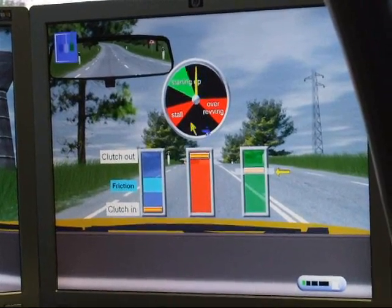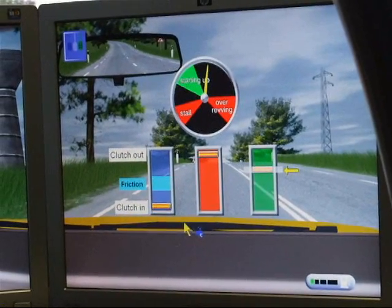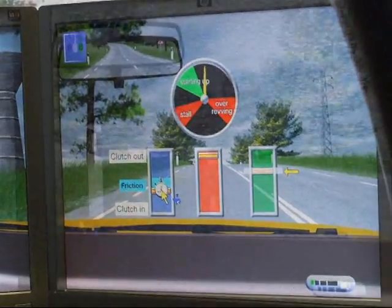We got it. Now watch the front of your car. Watch the front of your car. Hold it for 10 seconds.